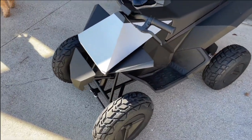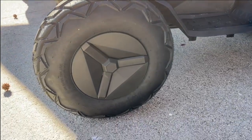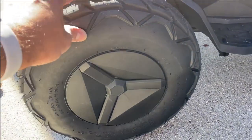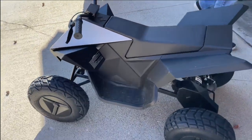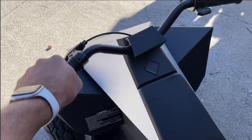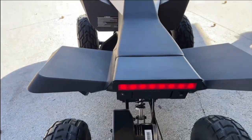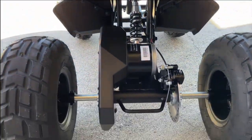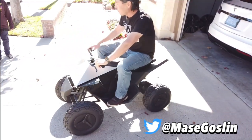So here you have it — the Cyber Quad. Check out the specs on this thing, look at the wheels. I believe it supports up to 150 pounds, so I definitely can't get on it or I'll break it. This is Mace, he's about 150 pounds, and he's on the Cyber Quad.